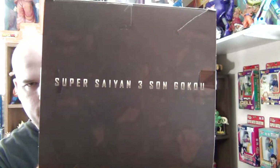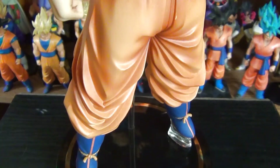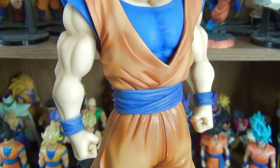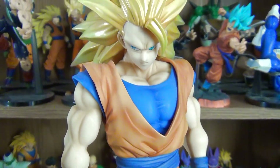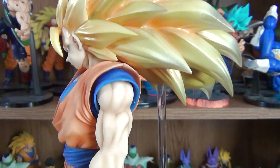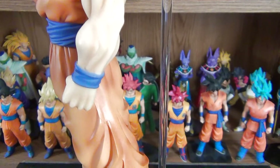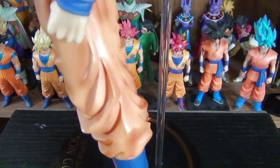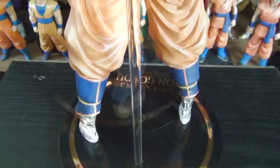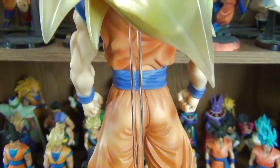And here is the top. The Fig Arts Zero EX Super Saiyan 3 Goku was manufactured by Bandai and released on May 25th, 2015. I got him near the end of September 2015 from Yahoo Auction Japan through ZenMarket.jp, which is a Japan shopping service. From the base to the tip of his hair, he stands at one foot, which is quite an impressive size.